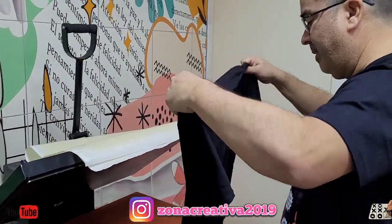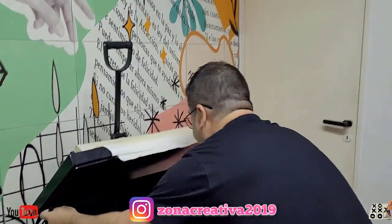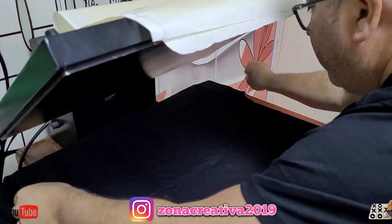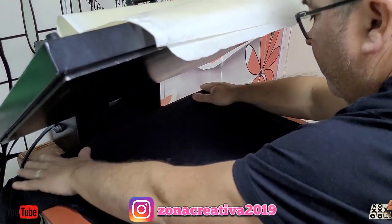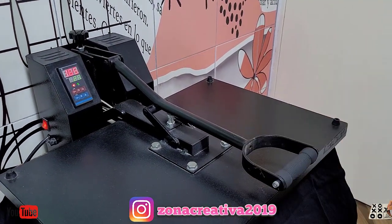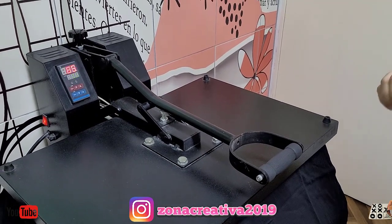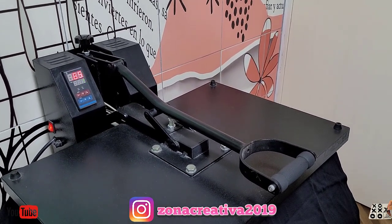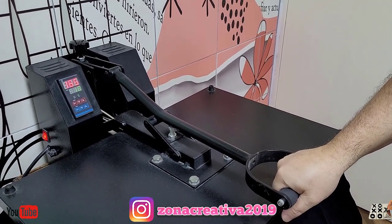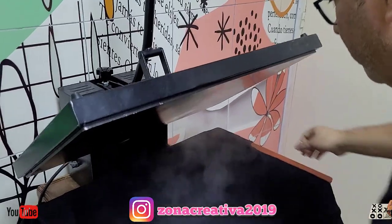Primero vamos a hacer una planchadita para sacarle esta arruga que ustedes ven — arruga y también posible humedad. Esto se hace en todo, en cualquier técnica: tanto sublimación como vinilo, serigrafía — el pre-planchado es muy importante. Acá en Rosario hay mucha humedad.